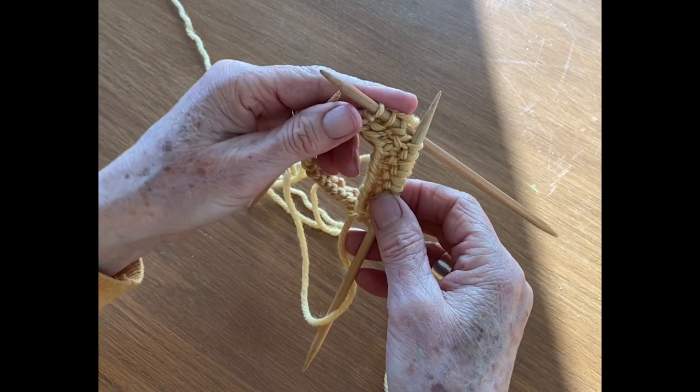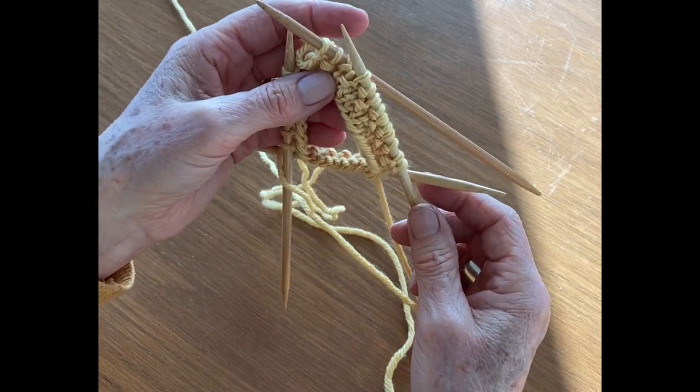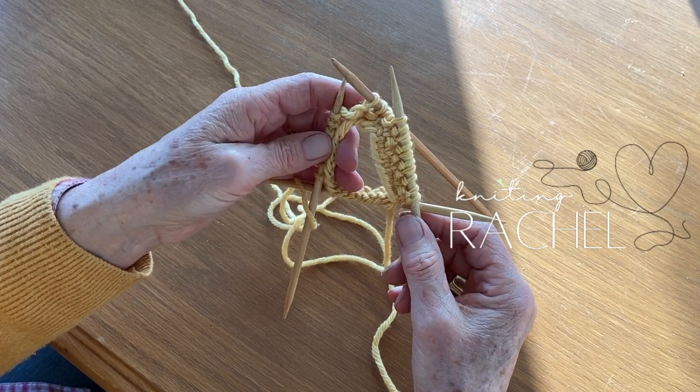I'm going to stop there. I hope that answers some questions and clarifies some things for you. If you have any questions, just shoot me an email. Happy knitting.